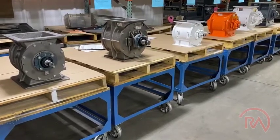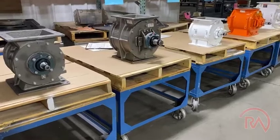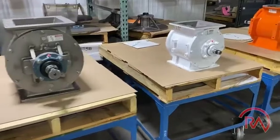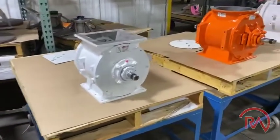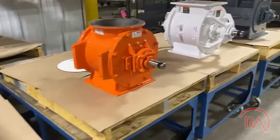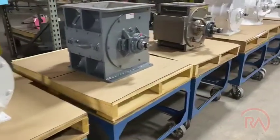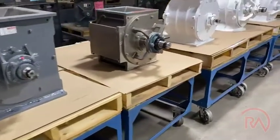I've got 11 different makes and models. I've got inboards and outboards, unique sizes, unique flange patterns, and unique heights. Each one of these airlocks are unique cubic foot per revolution as well.